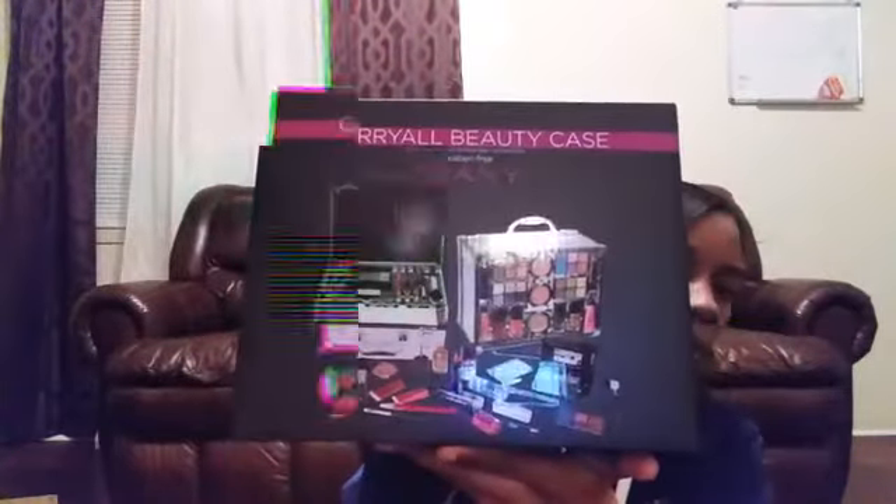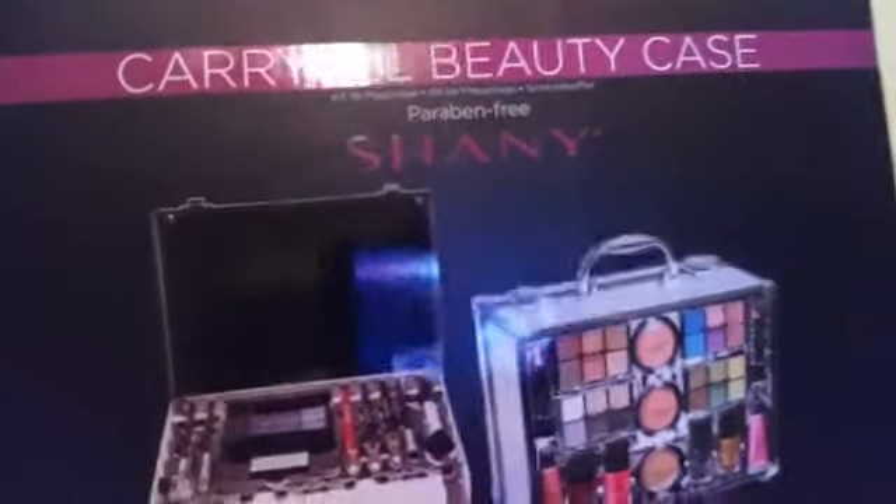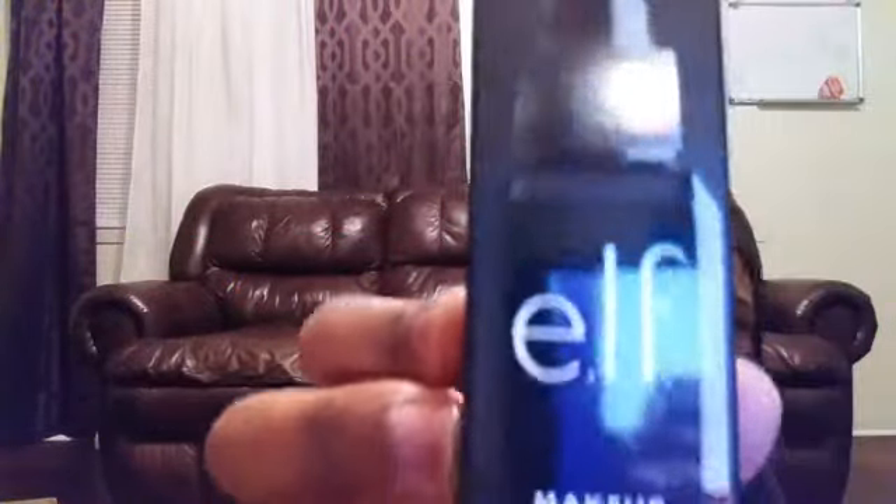I bought this online — it's a beginner starter makeup kit for like $34. I got these rain boots for my son, they're a size five but made like that. And I got some makeup wedges from there.